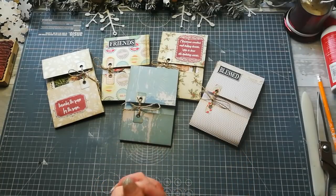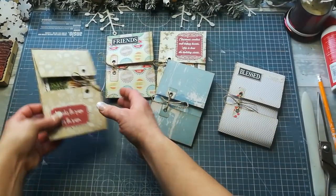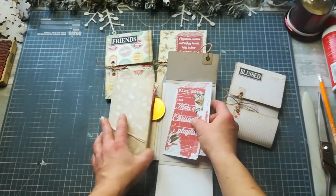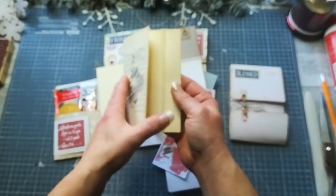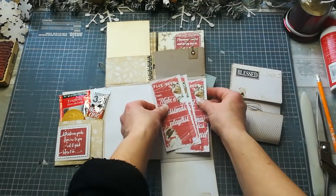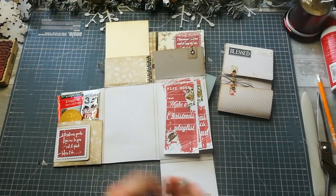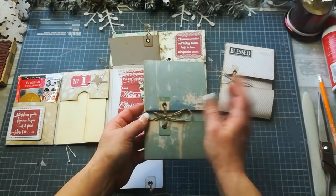Hello everybody, welcome to my channel! Today I'm sharing another folding of 12x12 paper — we will create beautiful flip booklets. They are very easy to make, and you can stick inside these beautiful flip-out booklets some goodies, an envelope with a note card. I'm going to show you how to create this.